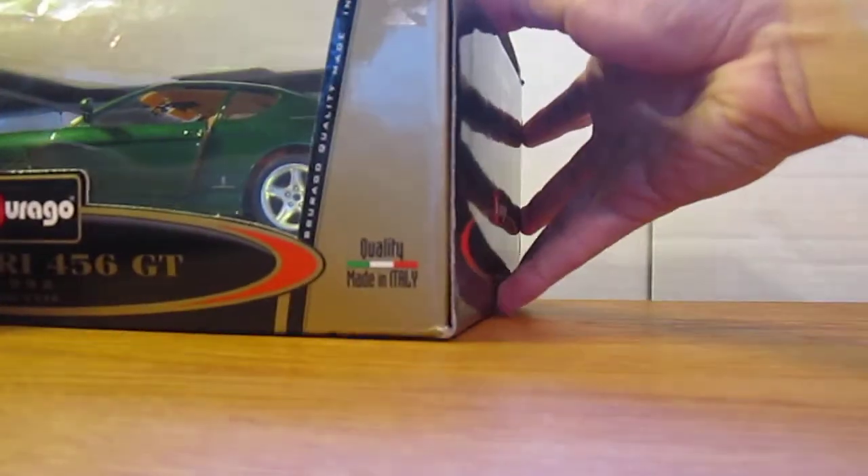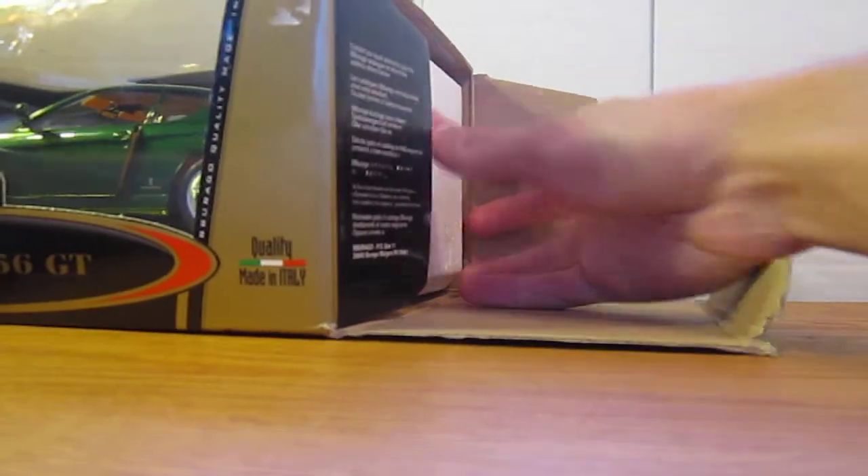We'll start with the unboxing. So when it's out of the box it's covered in styrofoam, kind of like an Auto Art, and then it's got chrome orange or gold, and then chrome silver to make it look like a mirror.